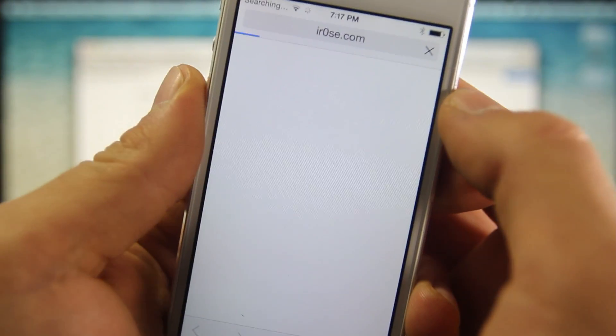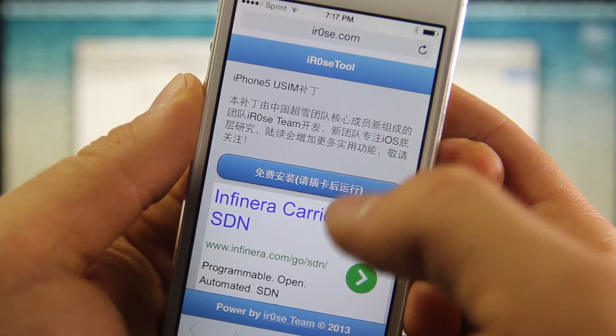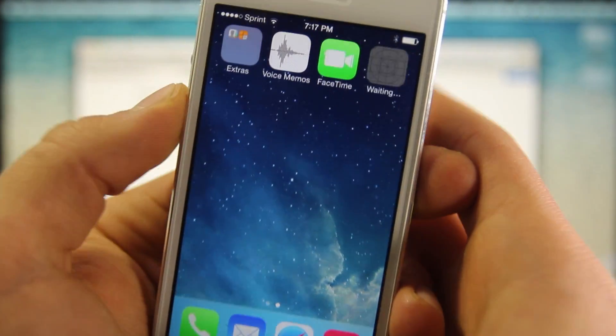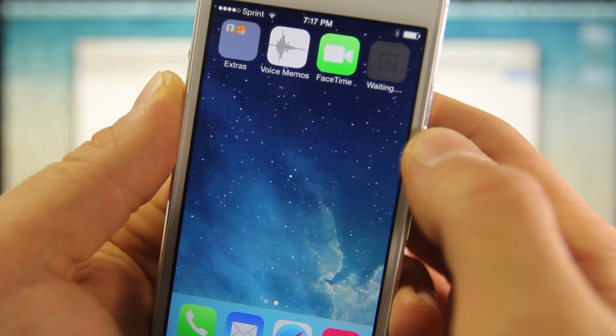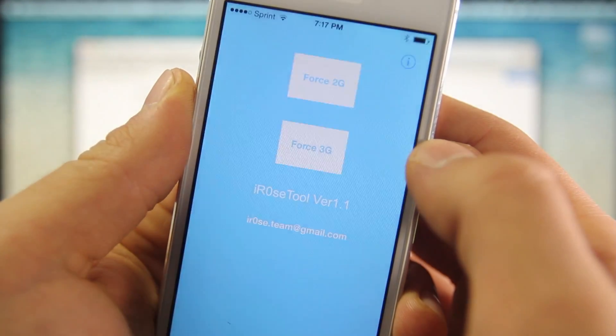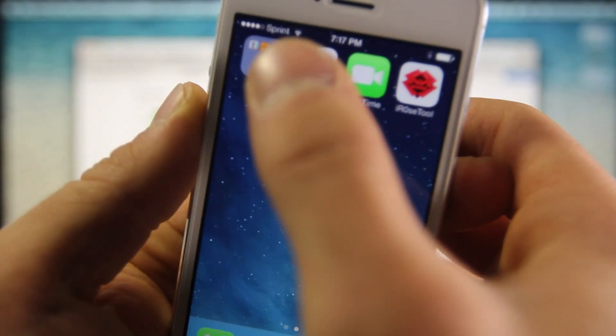This is exactly how it'll look, so navigate your way over here. You'll get an option to download an application — download it, select install, and that'll take just a couple of seconds to download onto your springboard. Once it's done, select continue. You're now in the application. We're going to go ahead and force 2G, select OK, and we are done.